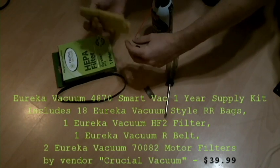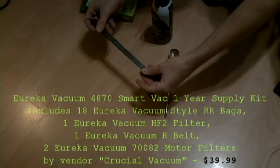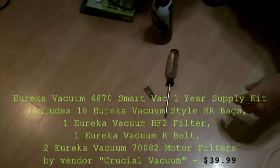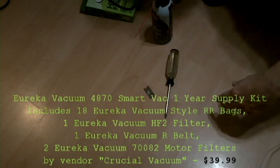Because the more power you've got, the cleaner it'll get. You'll also need a motor filter, a HEPA filter, and a new belt. You can buy a kit of these with some extra bags off of Amazon — I'll throw the partner armor up on the screen there for you. And that's it for today.